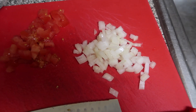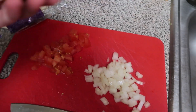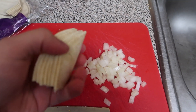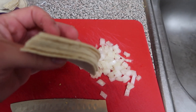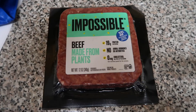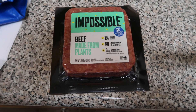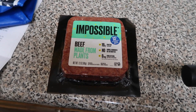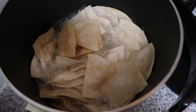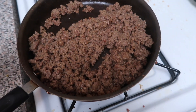I chopped up some tomato and onion and I cut some tortillas into fours. These are corn tortillas. Now I'm going to cook up some Impossible meat — Impossible beef, whatever you call this meat substitute. I got my tortillas in the fryer and my meat is cooking.